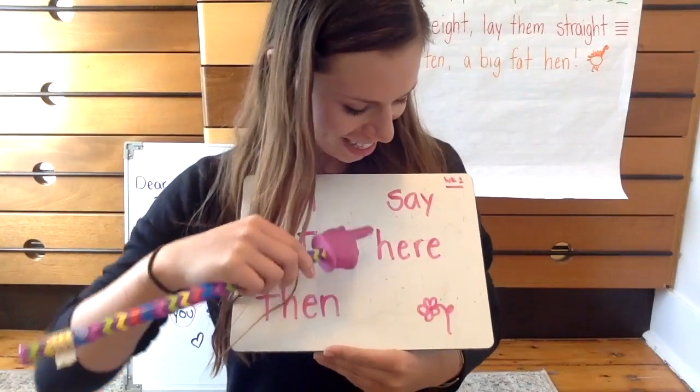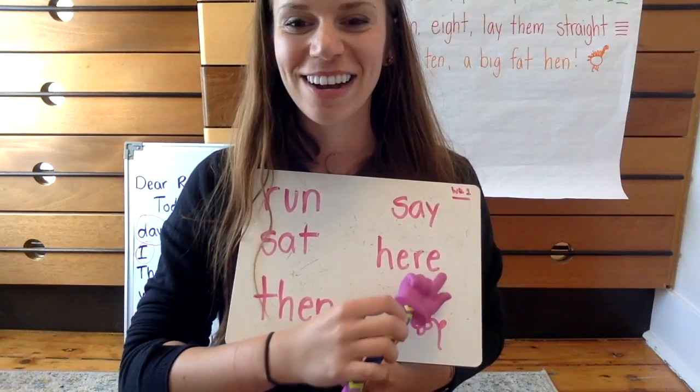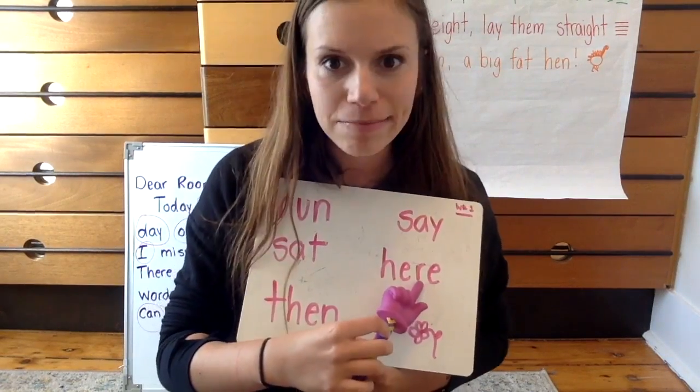This word is here. H-E-R-E spells here. Here is your learning video. Here is my house.